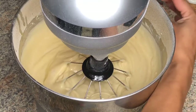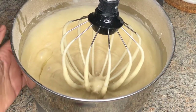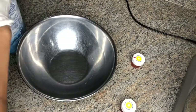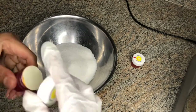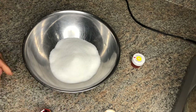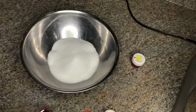Now that our batter is all creamy and smooth, we're just going to set that aside. For my topping, I'm using granulated sugar and I'm going to color it with yellow gel coloring. A lot of people use melted butter and sugar, but I prefer this method a whole lot better.